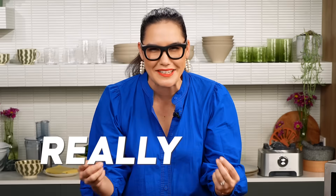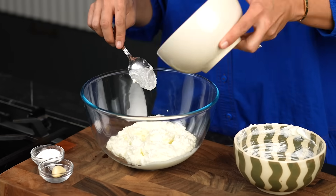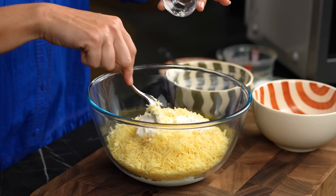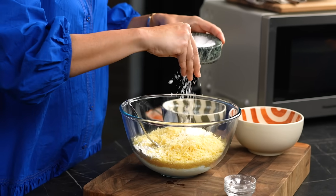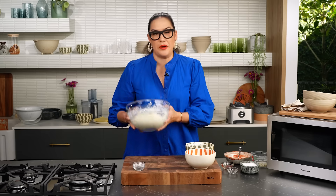Now I'll do my cheese sauce. This is really cool because instead of making a béchamel and taking forever, this is my cheat's lasagna cheese sauce that I use weekly. You want to start off with some cottage cheese, some grated parmesan cheese, some corn flour - that's the secret binding ingredient - and some sea salt. Mix all of that together and your cheese sauce is done. Let's have a look at the tomato sauce.